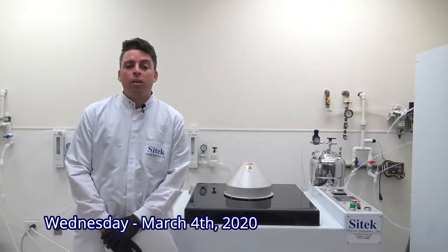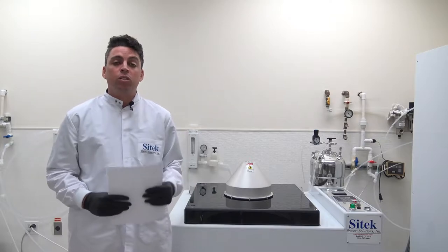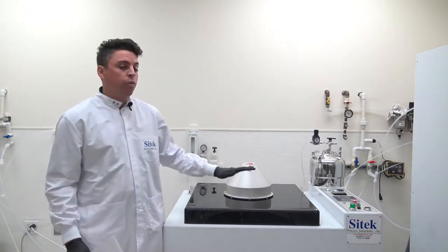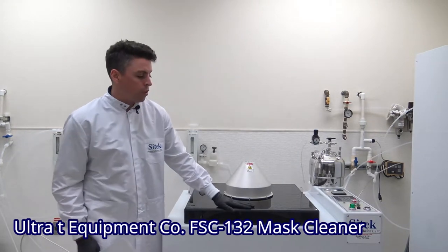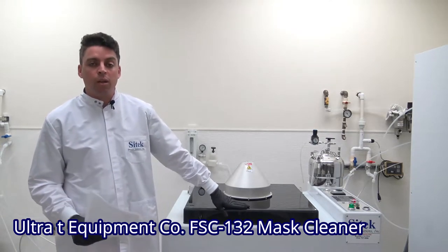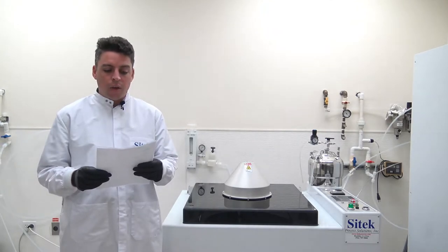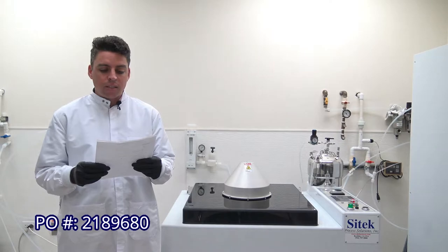Hello, today is Wednesday March 4th, 2020. My name is Daniel Mullaney and behind the camera is Caitlin Yates. We are here to film a video source inspection for SciTech Process Solutions. Today we will be viewing a refurbished mask cleaner. This is a model FSC 132 mask cleaning system, originally an Ultra-T brand. Our customer is located in the southern United States and their PO number is 2189680.